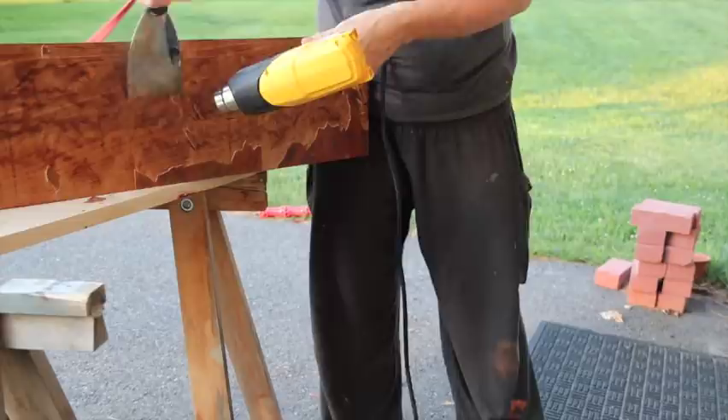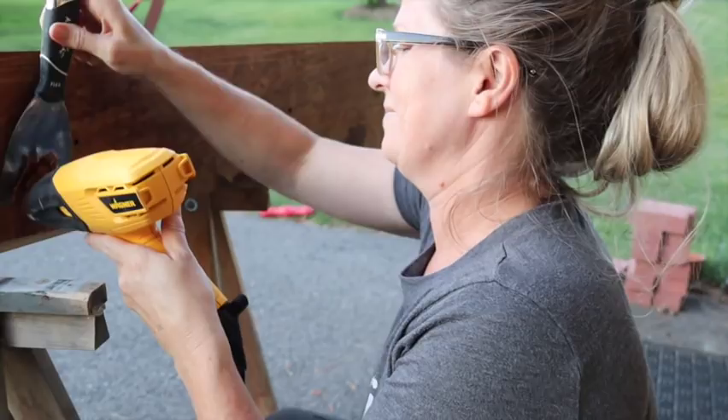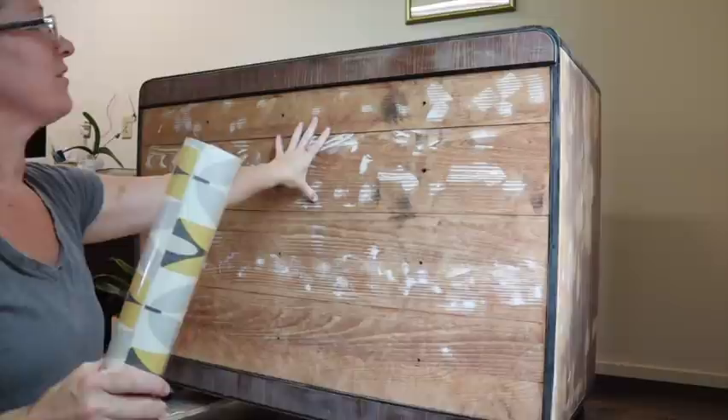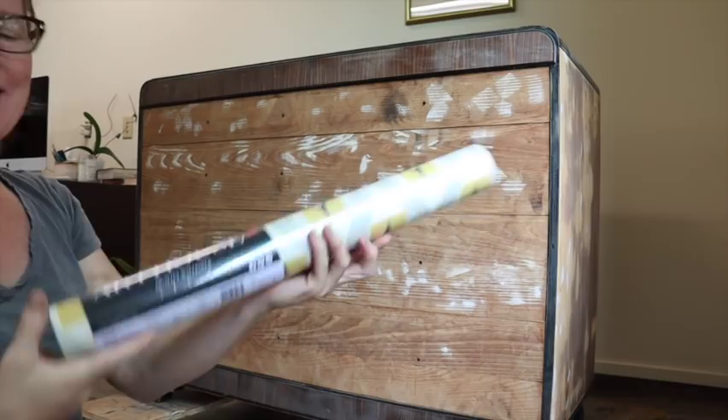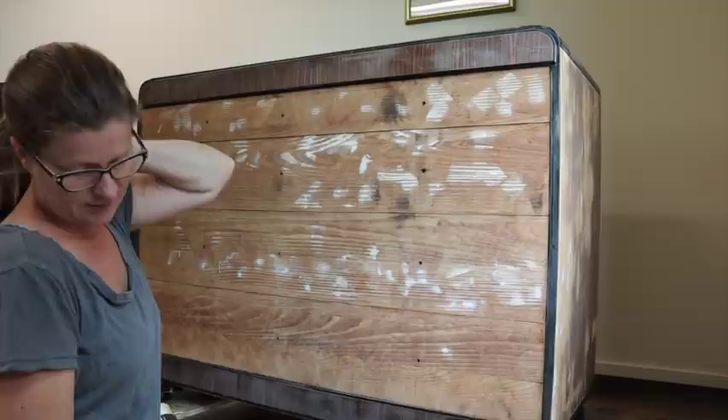I'm going to remove all the veneers. Very retro piece of furniture, so it needed a retro wallpaper. And because this wood is builder basic, as my dad would say, the best thing to do here is put paper over the top of it.